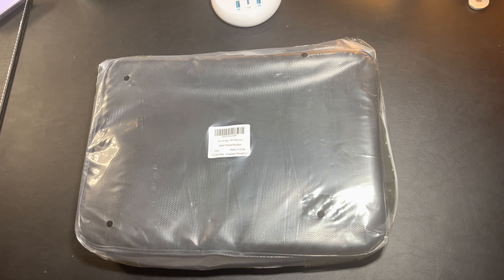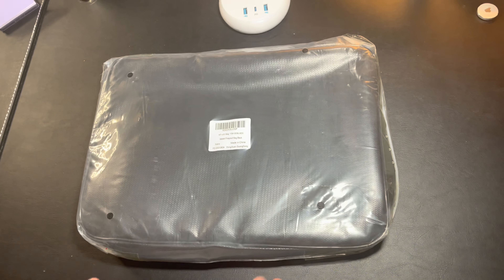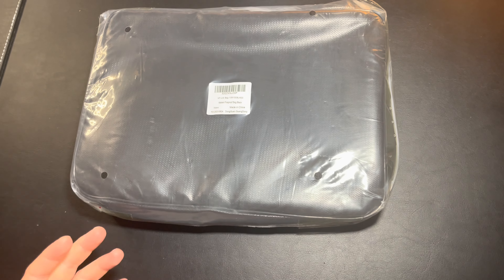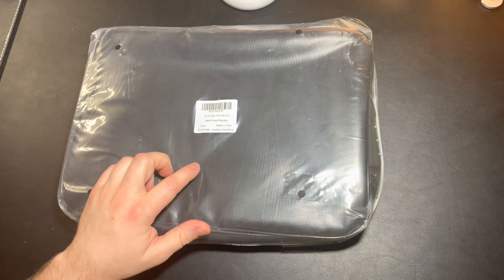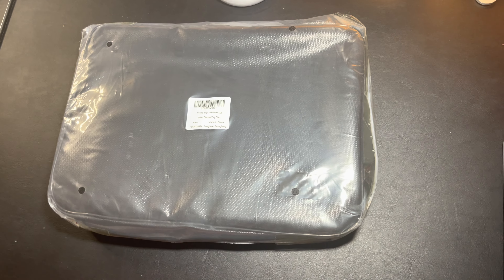All right everybody, today we are going to take a look at and unbox this brand new document waterproof and fireproof bag. I got this mailed to me by Matein. This is a company that makes all different kinds of bags — from backpacks to document bags to women's bathroom or makeup bags — so a pretty wide variety of stuff. This in particular is a fireproof, waterproof document bag, something you'd use for work or traveling.